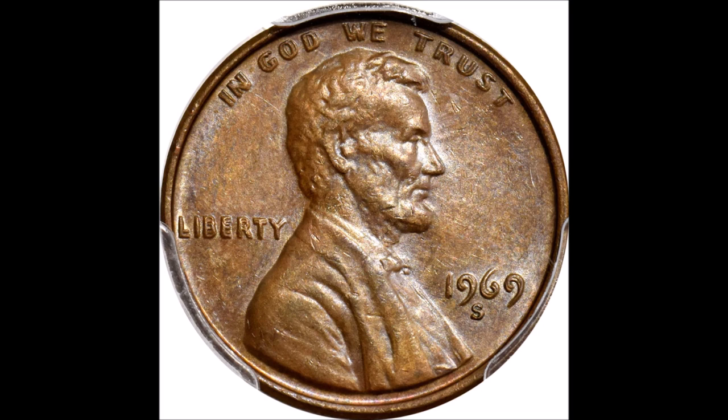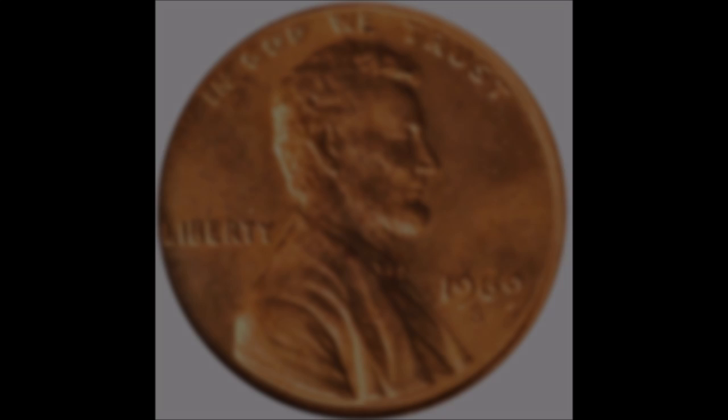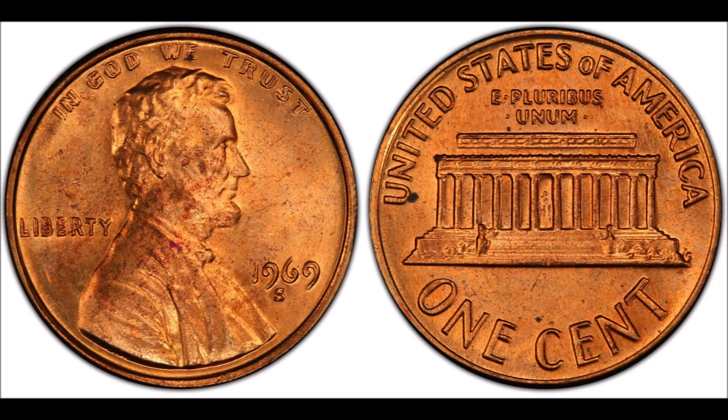Double dies are created when the hub imprints an additional image onto a die or stamp, causing some type of misalignment. The doubling occurs from mistakes in the minting process. The doubling on this 1969-S double die obverse Lincoln cent is really prominent in the words "Liberty" and "In God We Trust."